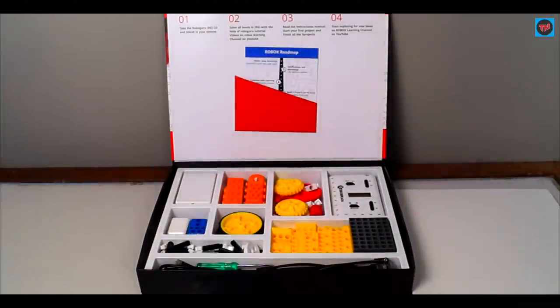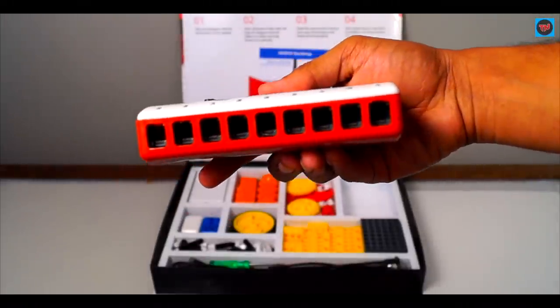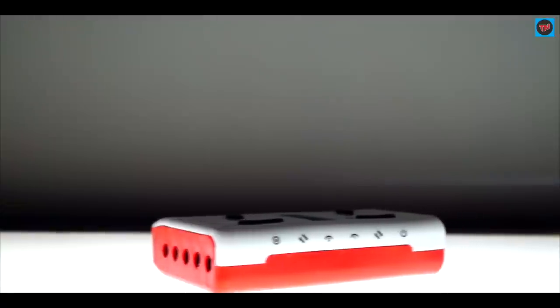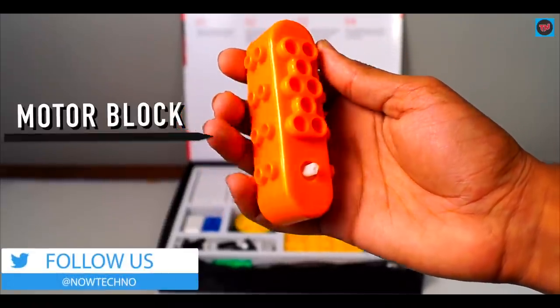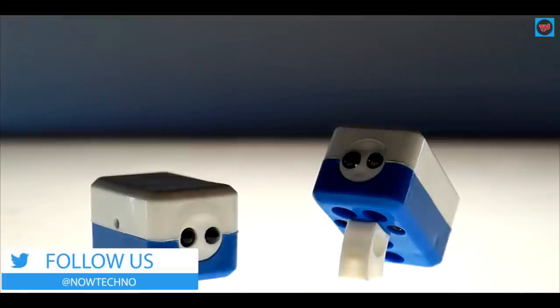Firstly, here is the RoboBrain, which is a programmable circuit unit that adds intelligence to the mechanical structure. On this RoboBrain you will find sensor, motor, and power ports, and on the top are the LED lights. In the box there are two DC motor blocks. There are also two sensors in the box and both of them are IR sensors.